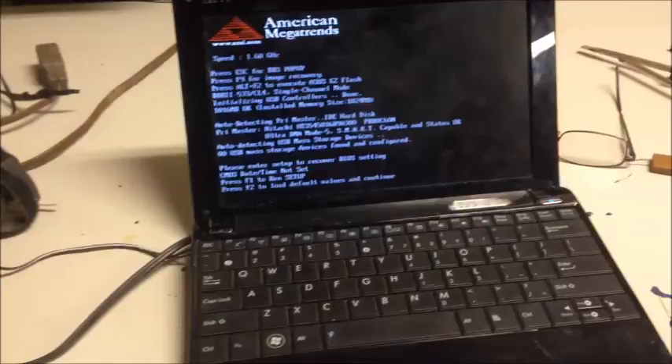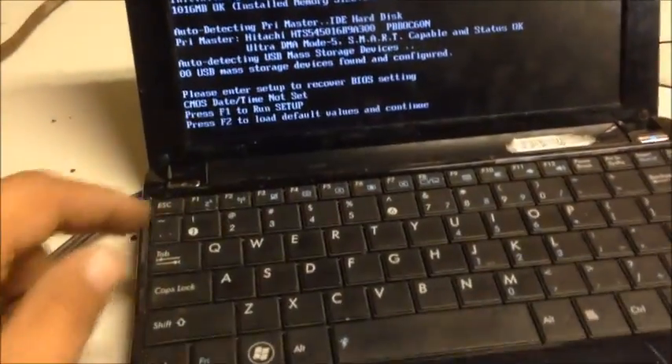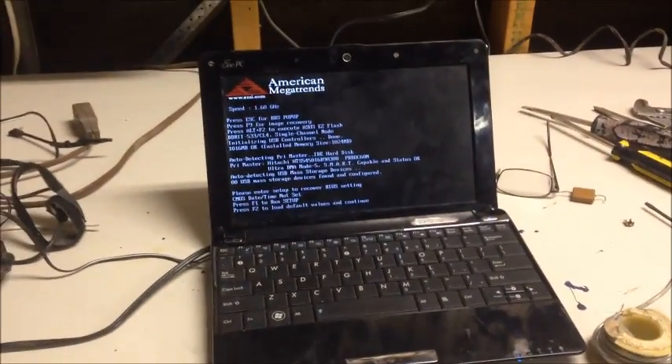So I hope this helped you out. No more batteries — I'm done with the batteries. I'll never buy another battery for this thing. Hope this helped you out. Have a good day.